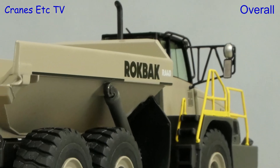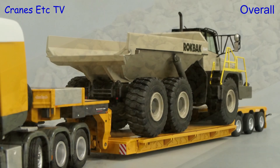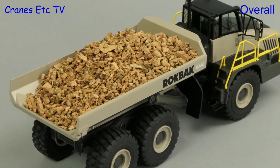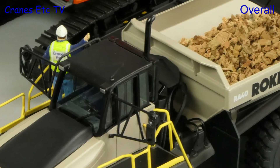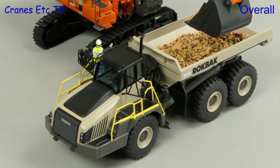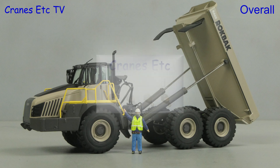This is a typical high quality model from NZG. It has a high metal content and very nice details and the functionality is also very satisfying. It is particularly good value from the Rockback shop, and overall as an articulated dump truck it is very good.